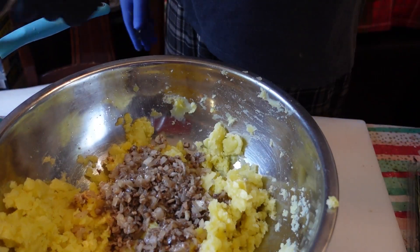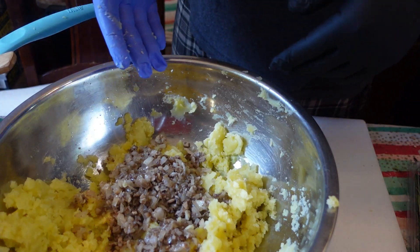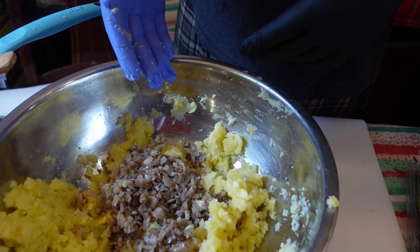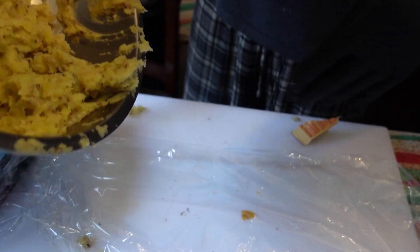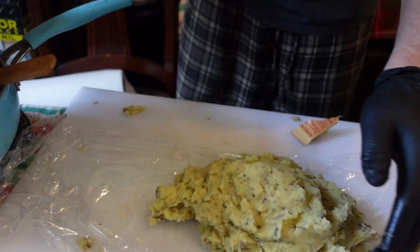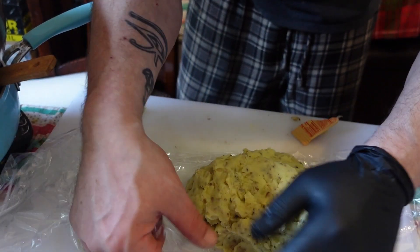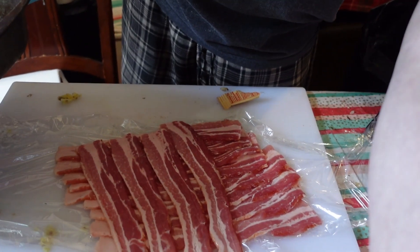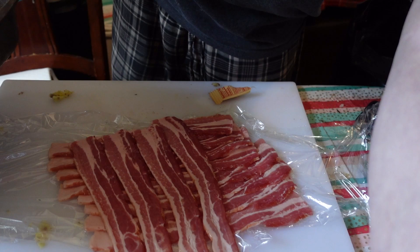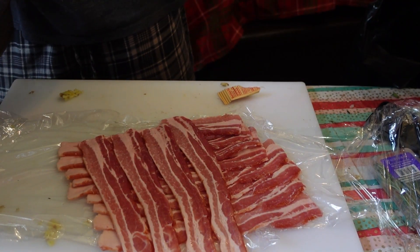We're gonna add the mushrooms, onions, and garlic to the potatoes, and then we are going to knead them for five minutes. We're gonna put the mashed potatoes with some thick cut bacon, then put our little potato package in the center.